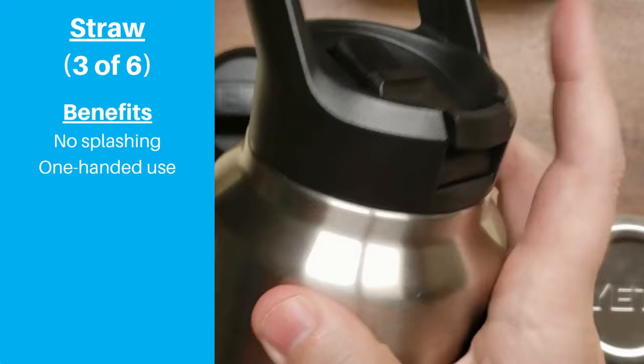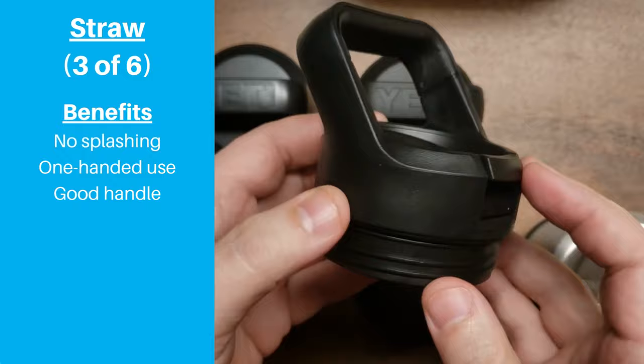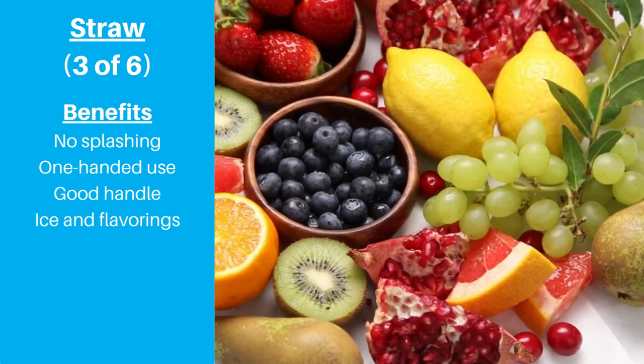The handle is the same comfortable three-finger style as the standard and chug lids. The only difference is that the handle is angled to the side so you don't hit your forehead when taking a drink. In our opinion, this is the best option if you're planning to use ice or add flavorings like fruit to your bottle. You'll keep everything out of your face, and the small straw opening is unlikely to plug up unless you have really small bits of ice or fruit.